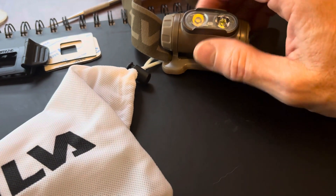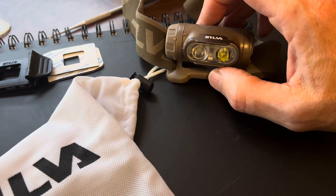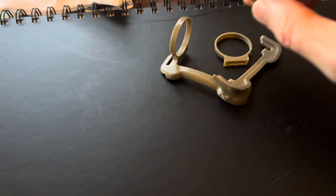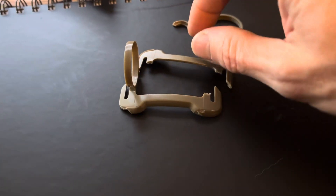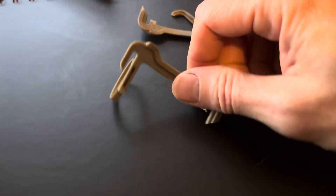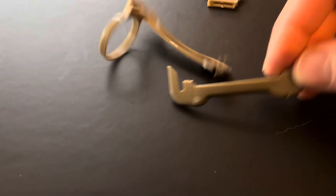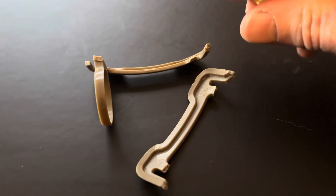This is a tactical head torch marketed as being robust enough for tactical use. The oldest one I've got is approaching four years old — I'll bring it in so you can see what's happened to it. That's what's left of the frame. I had it in my chest rig; the base plate had snapped, which means it can't stay on the strap anymore because the strap needs to pass through the loops on either side. When the base plate is in two pieces the strap can't stay on there, so I removed the torch completely and now use it as a pocket light.